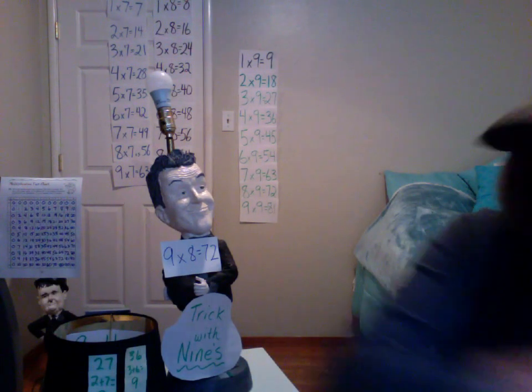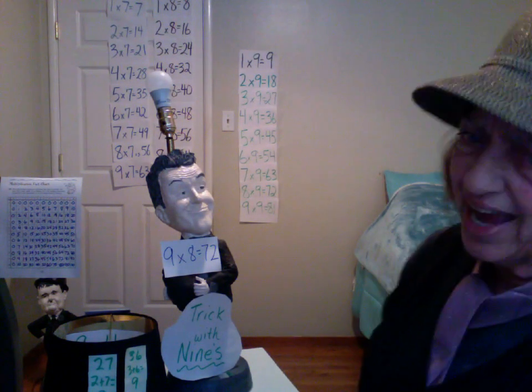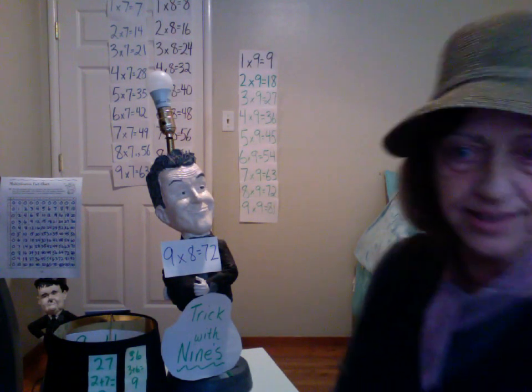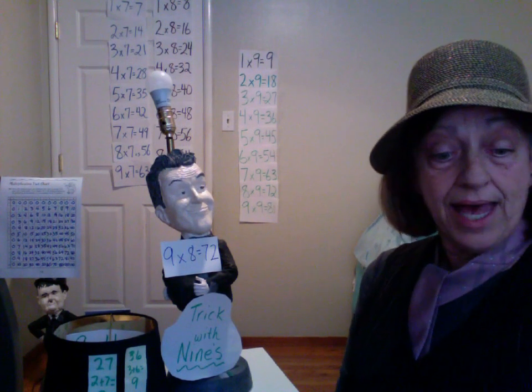There's a trick that makes it click — it's those nines, the facts are fine. Do the nines, every time. Practice patterns in the products of the nines.